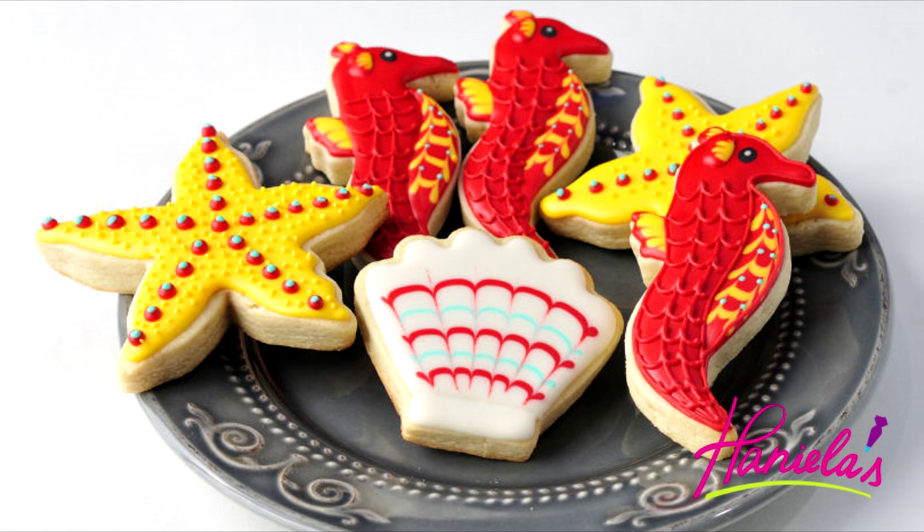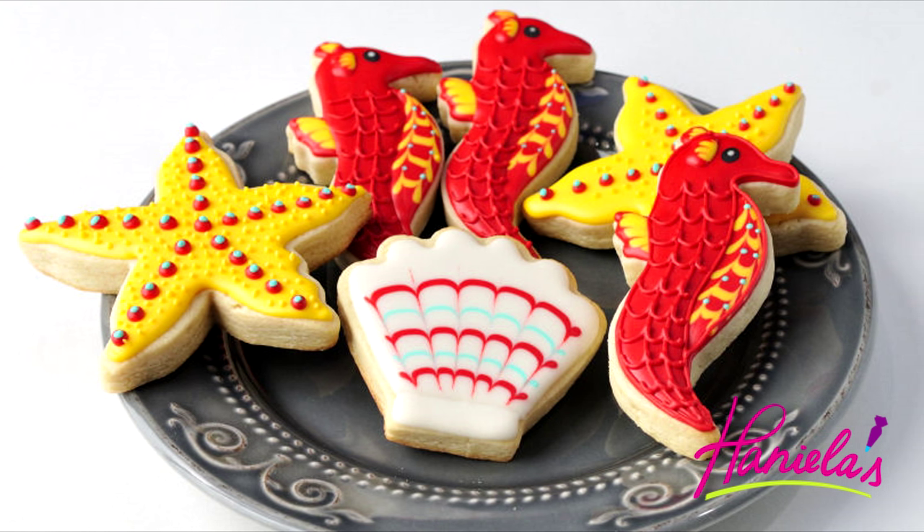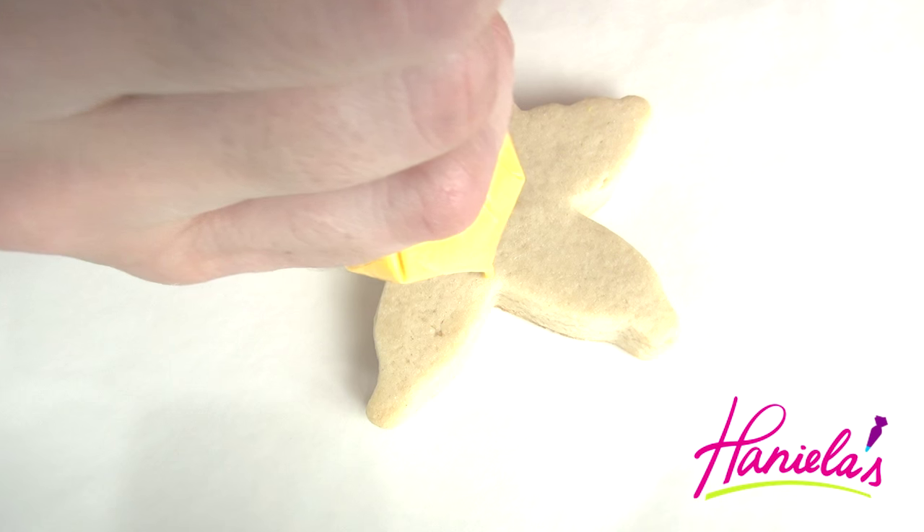Hi guys, it's Hania here. Welcome to my YouTube channel. I'm back with another cookie decorating tutorial and we're gonna be decorating three cookies today. So let's get started.